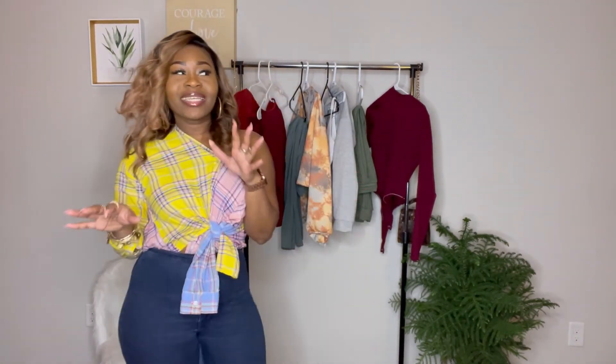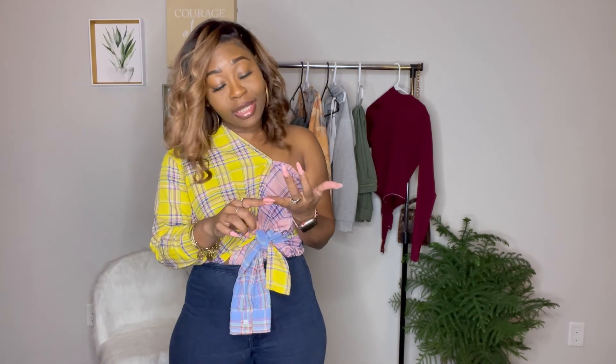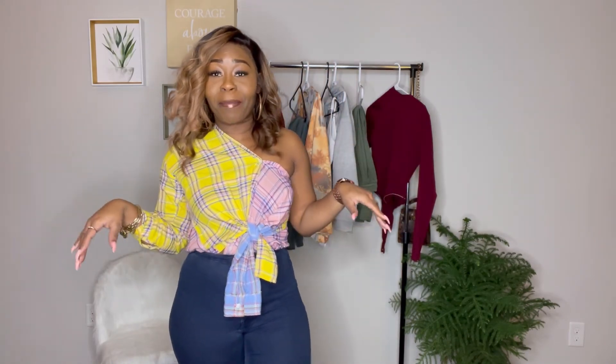I enjoy doing these videos — this one didn't take as long because I'm getting the hang of it. It's still a lot of work changing outfits, switching purses, earrings, and lipstick. But I love showing y'all how to shop for less, put things together, and take a regular shirt and turn it into something cute. Until next time — I'm Teak So Chic and I'm signing off.